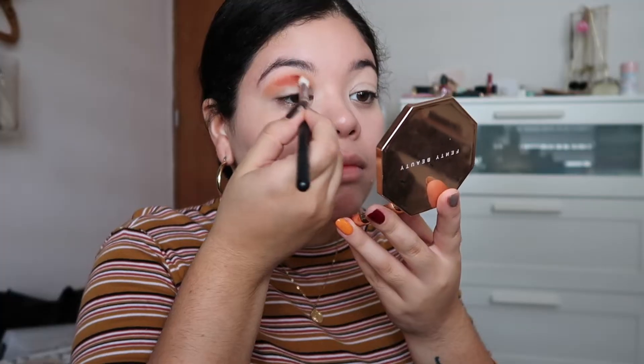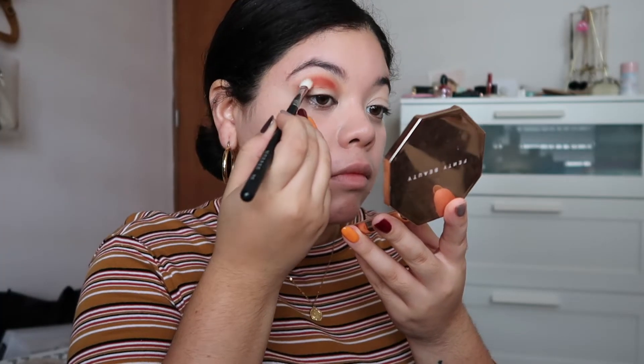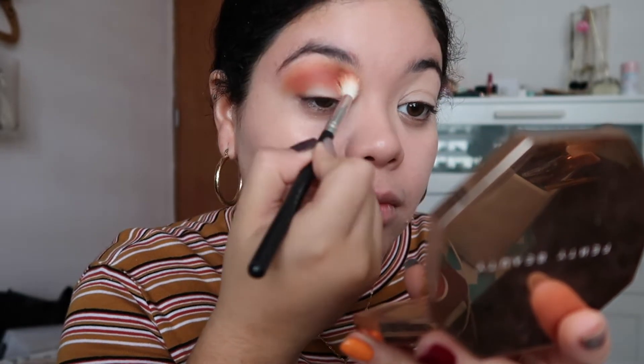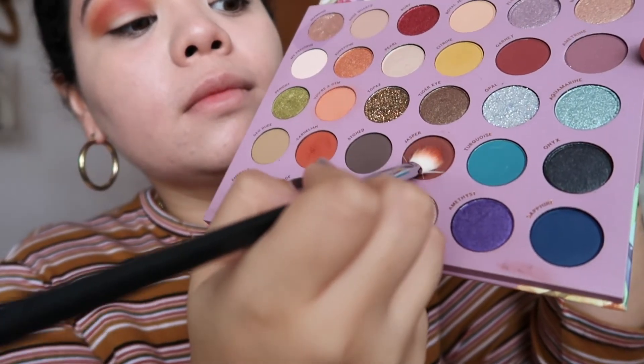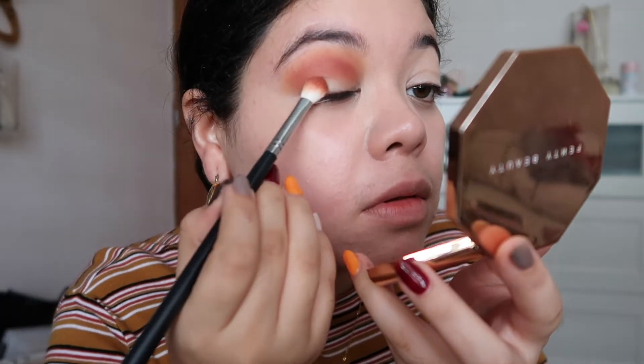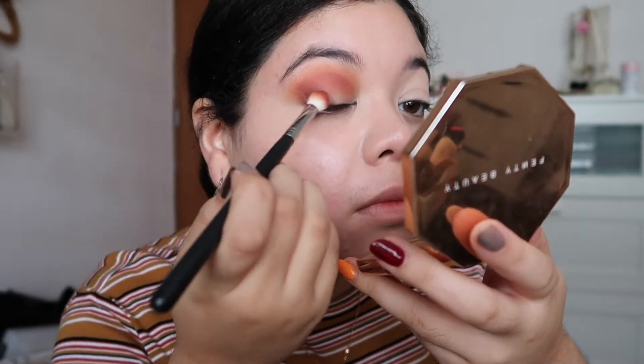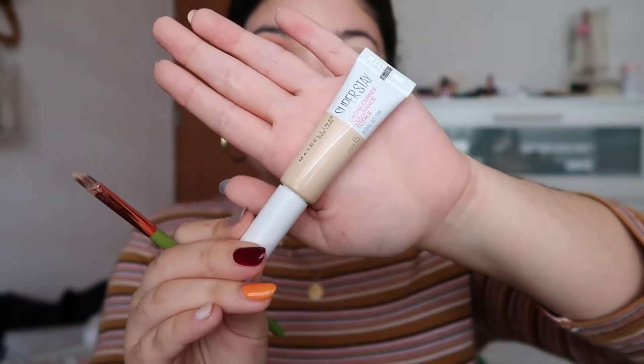For starters, this is the So Jaded palette. This is a collaboration between Kathleen Lights and the brand ColourPop. This is a perfect, beautiful palette — and no, I'm not sponsored. I wish ColourPop would see this video and say 'hey, I will sponsor you' because I love ColourPop so much.